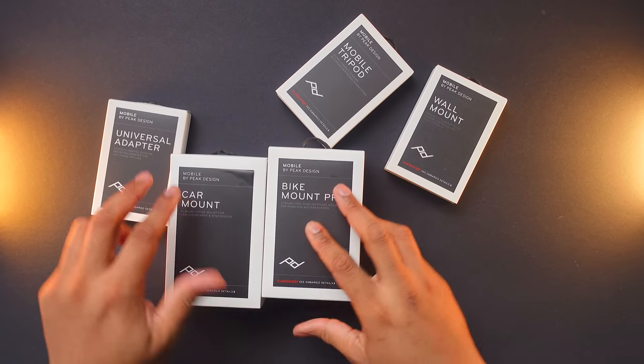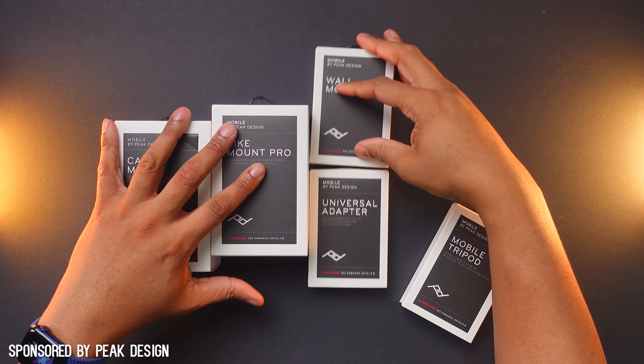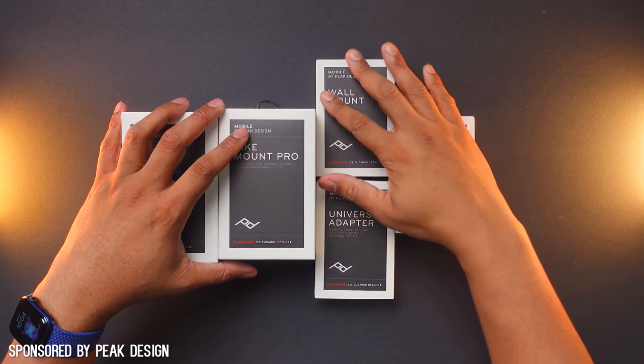This is the new Mobile by Peak Design system. Thanks to Peak Design for sponsoring this video so I can get an early hands-on and show you what this system is all about.